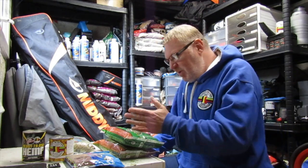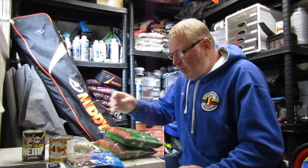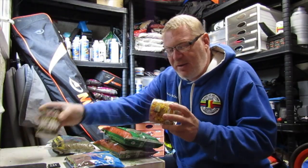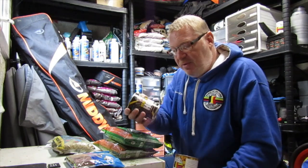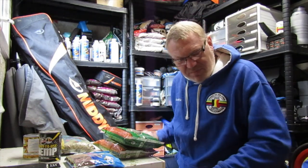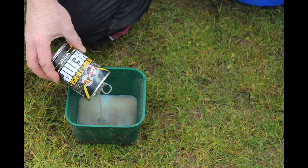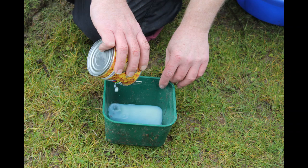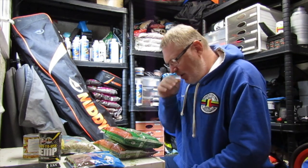Just mix it all dry and then what I normally do is take the juices out of a tin of corn, take the juices out of the hemp, put all that into a separate bait box or something. Then add a little bit more water to that so you've got the right amount of water to mix the groundbait with.